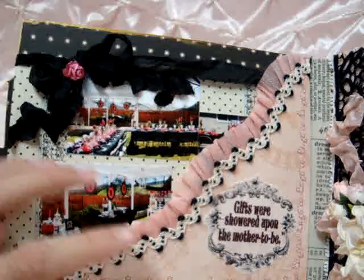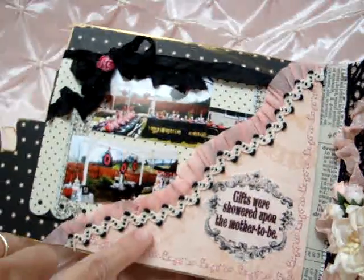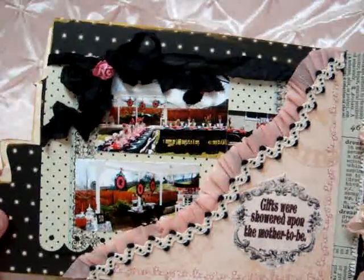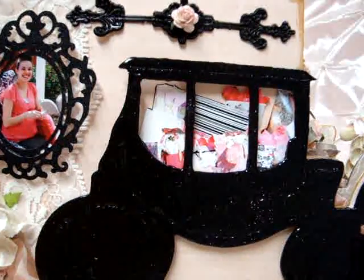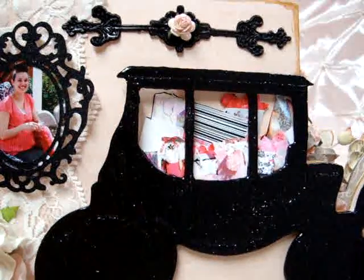On the next page these were the shower pictures and I have 'Gifts were showered upon the mother-to-be.' I made a pocket and stitched around the edges with a decorative stitch. Behind here I have some crepe paper ruffled up along the back side of this pocket, and some trim that I had gotten in another book I purchased from Amy a while back. And this is pictures from the shower in a little booklet. On this page I did the black carriage — I used embossing enamel, UD, and black gloss paint, and then I put the gifts behind the windows.